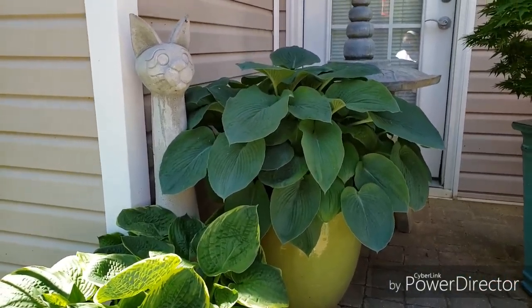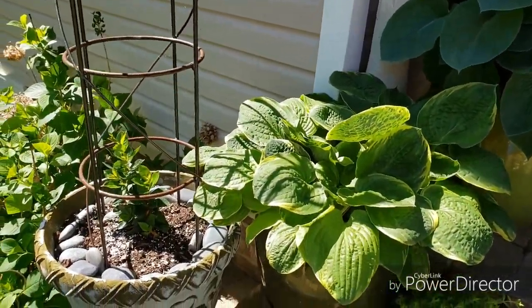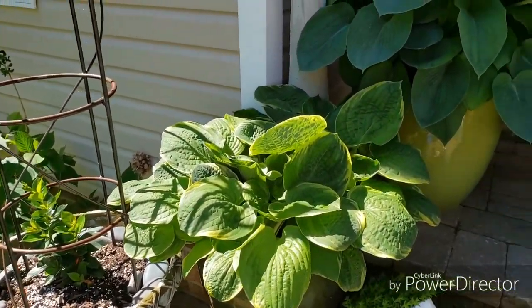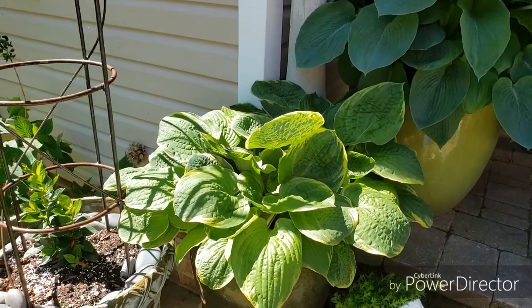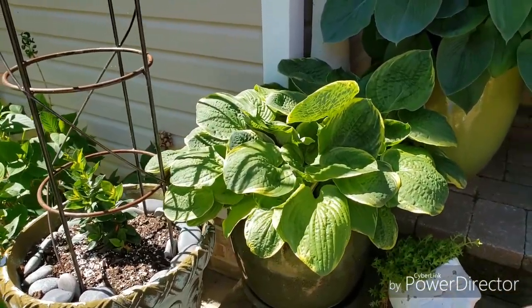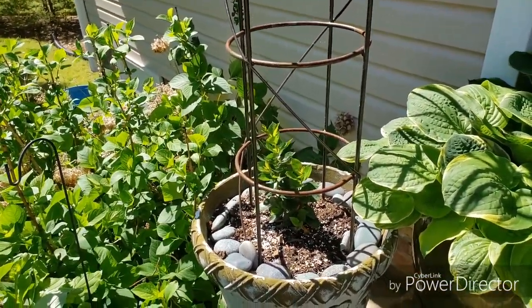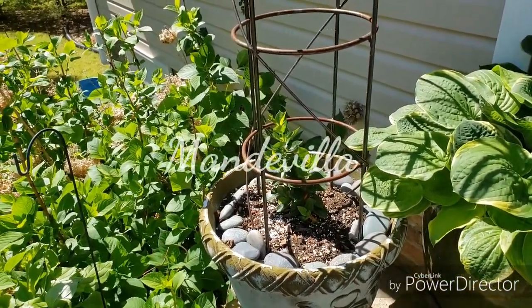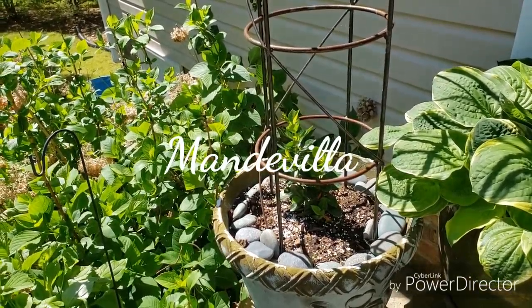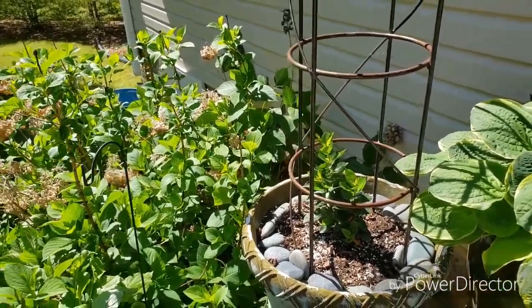These hostas come back every year in the pot — they're getting bigger. I wanted to take some out and put elsewhere. Maybe in the fall I'll transplant some more. And over here I have a mandela vine. Hopefully I will be getting some more blooms — it had blooms but they dropped, but as it gets warmer it should bloom.